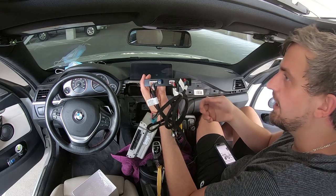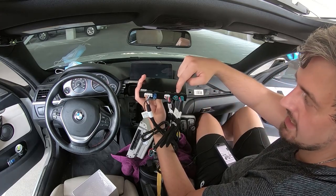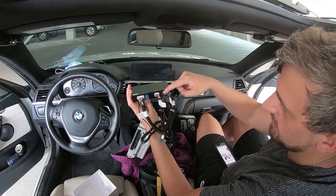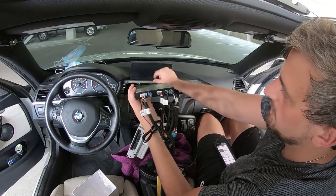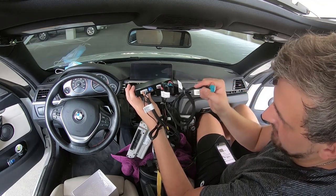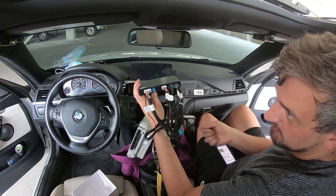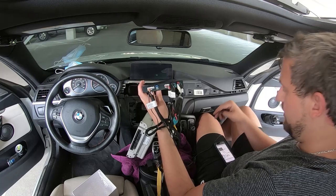In the back here, we have basically everything plugged in except for the LVDS out. That will be the cord that goes from the display straight into here. We'll take the cable that comes out of the display, unplug it, and plug it in here. Then LVDS in — we're going to take that and plug it into the display. So we're just kind of swapping those out.